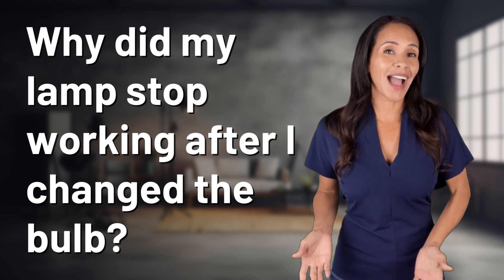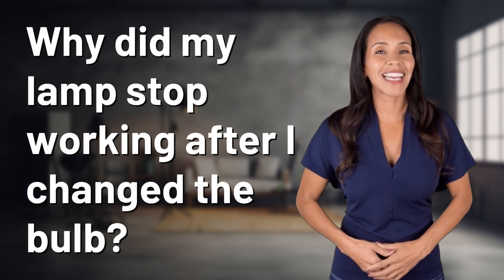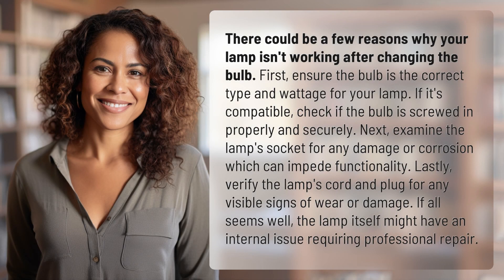Feeding your curiosity, fueling our passion, let's satisfy our quest for knowledge with today's question. There could be a few reasons why your lamp isn't working after changing the bulb.